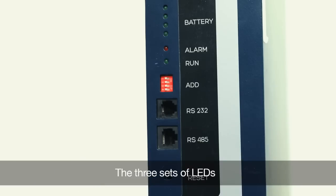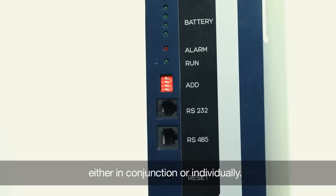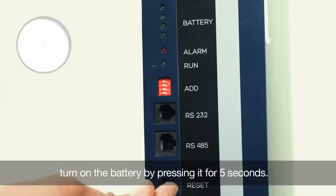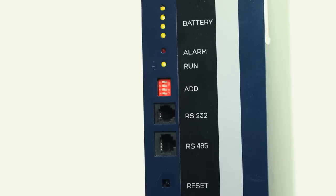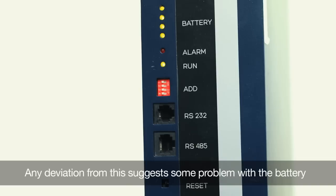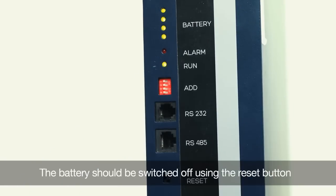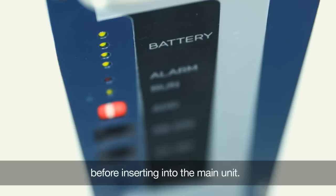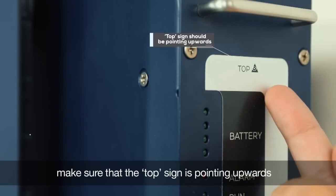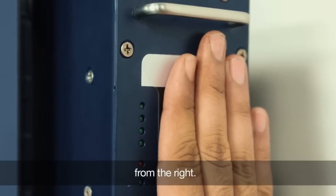The three sets of LEDs — battery, alarm, and run — indicate the health of the battery either in conjunction or individually. Using the reset button, turn on the battery by pressing it for 5 seconds. If the battery and the run LEDs are glowing, then the battery is working fine. Any deviation from this suggests some problem with the battery and you will have to contact our customer support team. The battery should be switched off using the reset button before inserting into the main unit. Make sure that the top sign is pointing upwards and the passage of the battery is clear of any obstruction. Now gently slide the battery unit into the slot from the right.